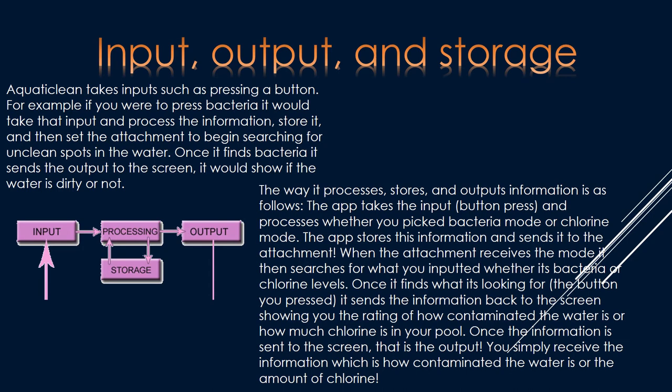Input, output, and storage. Aquaticlean takes inputs such as pressing a button. For example, if you were to press bacteria, it would take the input, process the information, store it, and then set the attachment to begin searching for unclean spots in the water. Once it finds bacteria, it sends the output to the screen and will show if the water is dirty or not. The app takes the input — a button press — and processes whether you picked bacteria or chlorine mode. The app stores this information and sends it to the attachment. When the attachment receives the mode, it searches for bacteria or chlorine levels. Once it finds what it's looking for, it sends the information back to the screen showing you the rating. Once the information is sent to the screen, that's the output.